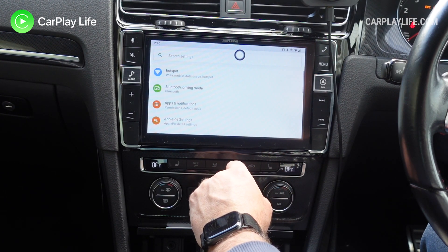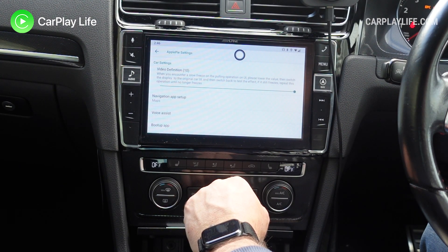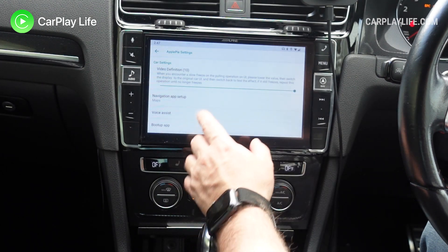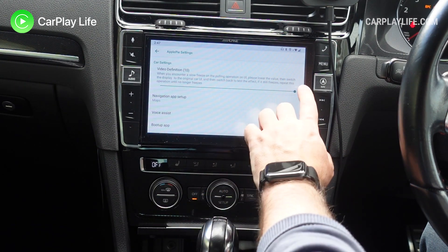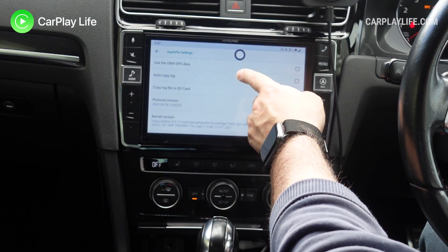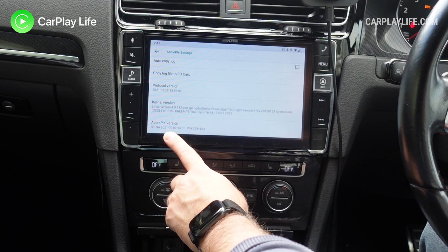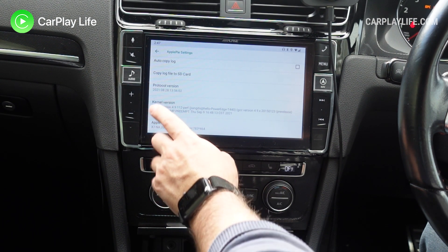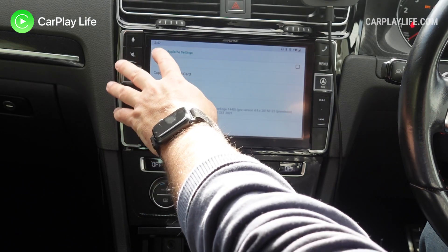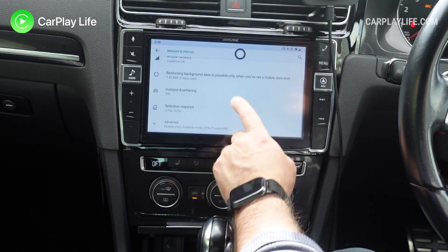We're just going to head over to settings and go to the Apple Pie settings. We've got a new feature here that wasn't here before — something like lagging or touch input freezing. You reduce this so it's got less time to update the screen. No other options have changed in here, but you can see we have applied the 9th of September 2021 firmware, version 1633. The protocol version is also updated to August the 28th 2021. Still running on Android 9. Wi-Fi or hotspot has been renamed, so hopefully that might be a little bit more solid now.